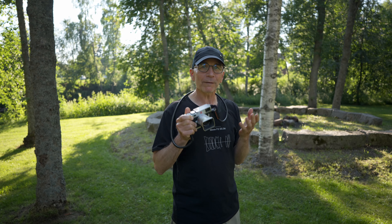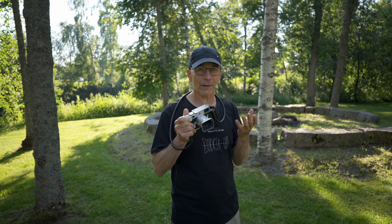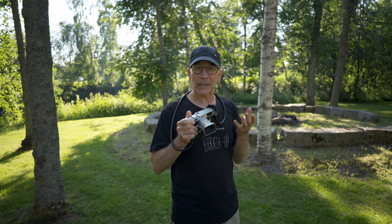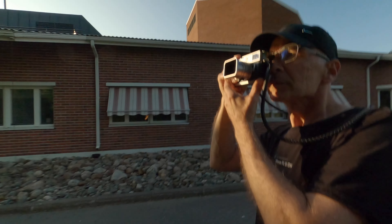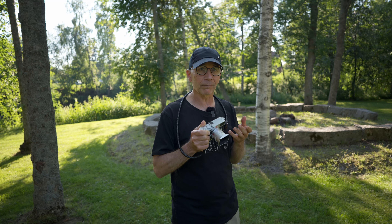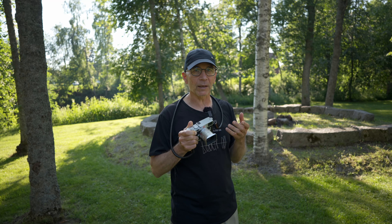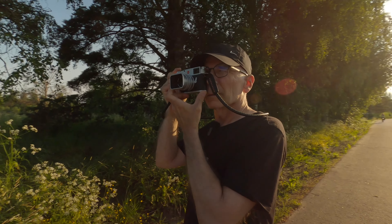Whatever you think about Leica, they are the oldest surviving camera manufacturer and their business is pretty good, so they must have done something right. They are also a European manufacturer with real manufacturing facilities in Germany and Portugal, which is a nice exception in this very Japan-dominated industry.